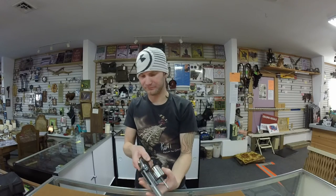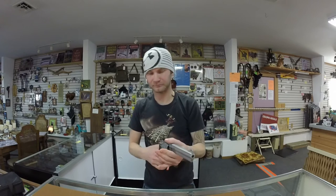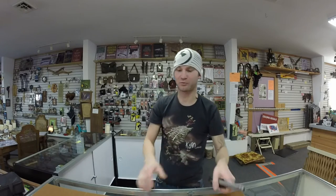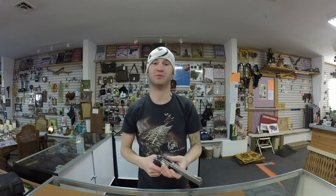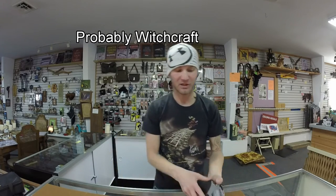Looking at the trigger brake: the Taurus brakes pretty clean, but the Smith & Wesson actually brakes cleaner than the Taurus. And the Taurus does brake pretty clean in double action as well.